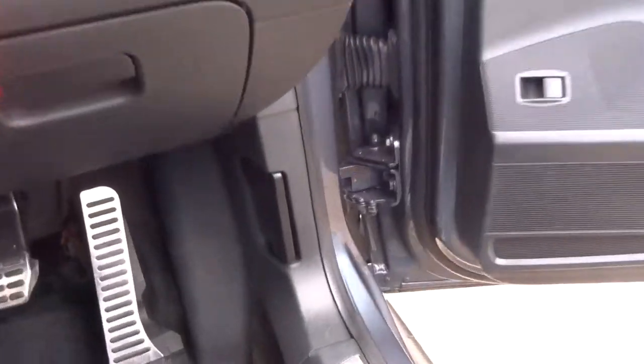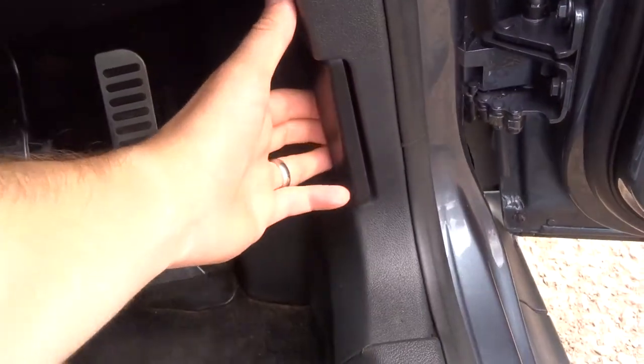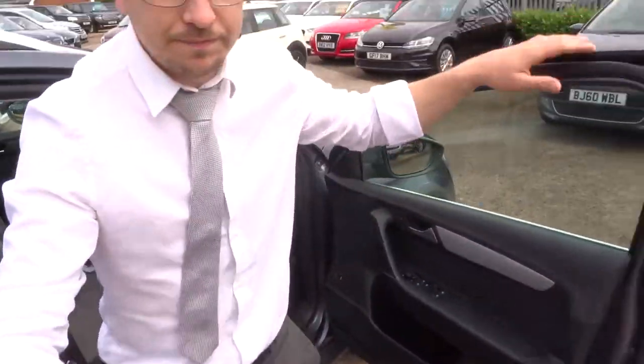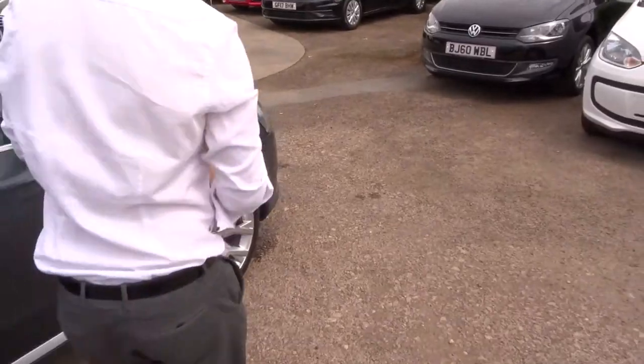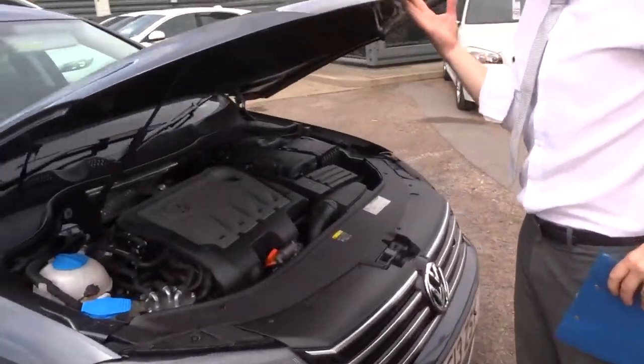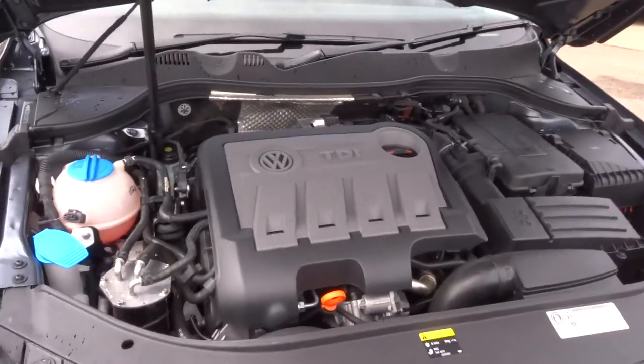If we pop the bonnet and have a look underneath — very clean engine bay.